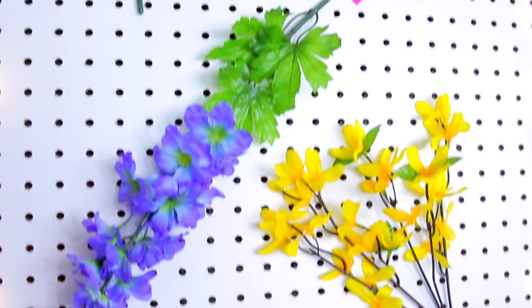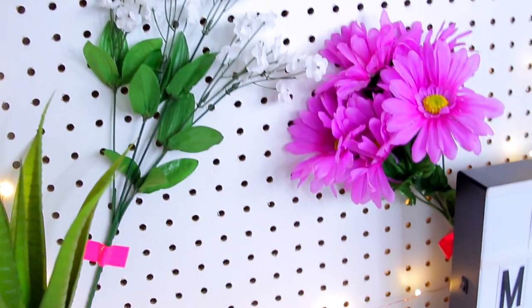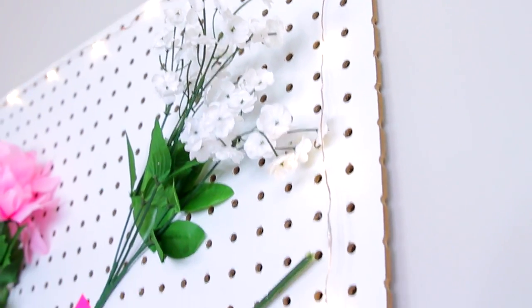I think it's so cute and perfect for spring. It's amazing for backdrops if you want to take cute Instagram photos, or just to add some color to your room.